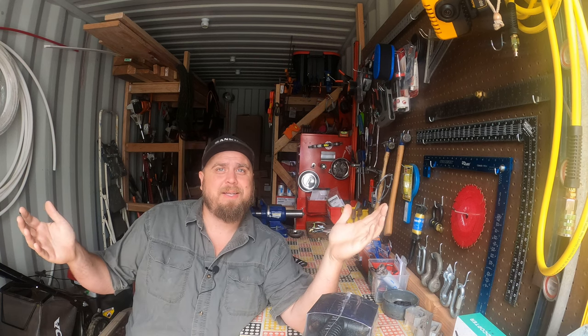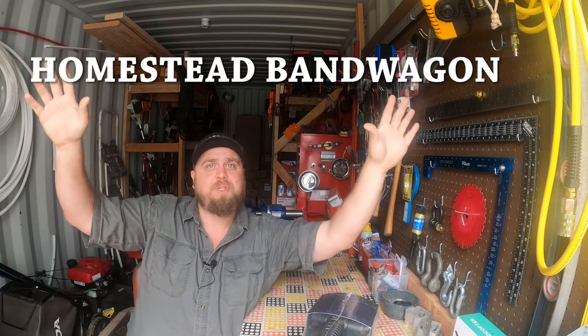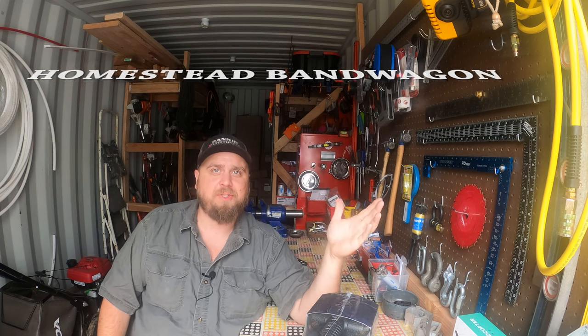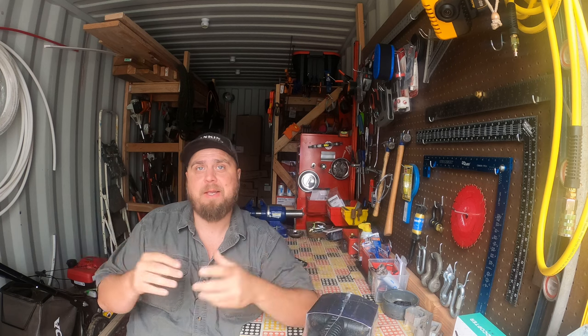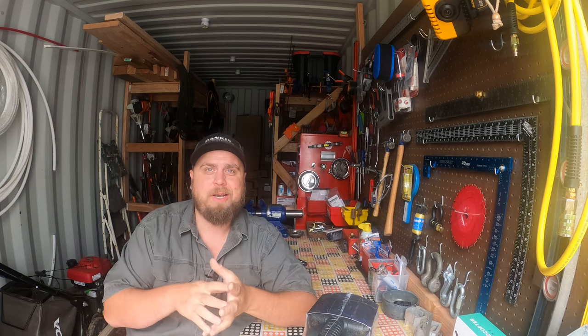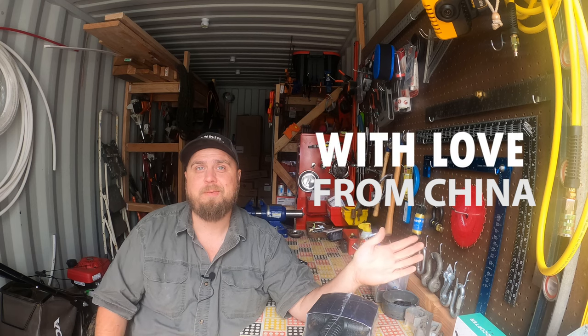Hey guys, it's me, Micah, and this is the Homestead Bandwagon. Starting a new — well, not starting, but officially naming a series I'm going to be calling — if you're ready for this, a lot of thinking went into this with the marketing team — we're calling this segment: From China, With Love.